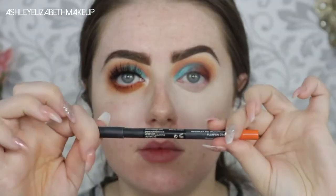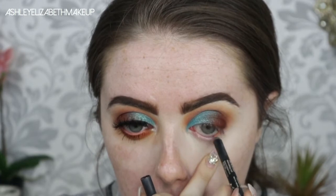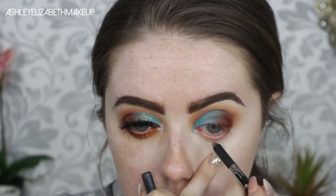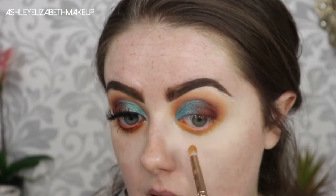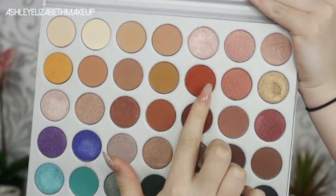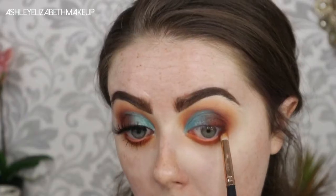I'm priming the under-eye using my Tarte Shape Tape and buffing that out. Then going in with the Sleek Ooh La La liner in Pumpkin — trying to get some color from it since, as we all know, my eyes just don't like eyeliner. I'm running Creamsicle under the eye quite far down, then going in with Hunt and then Jacks, blending them all together. I'm keeping Jacks pretty much on the outer third of the lower lash line rather than bringing it all the way in.